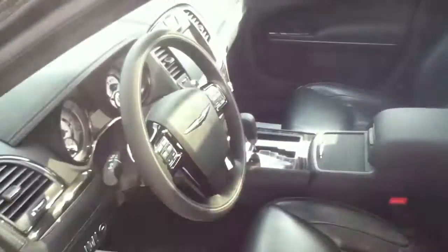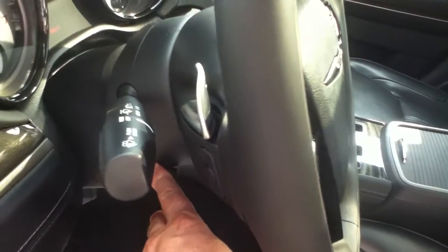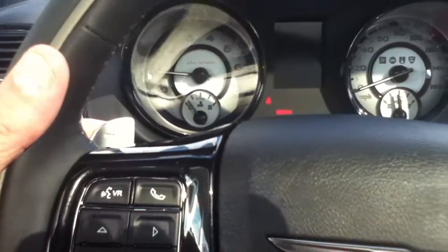Look at the leather interior — it's rich. You've got the John Varvatos badging there. Perforated seats, heated and ventilated. You've got your adjustable pedals, which is important because you don't want to be too close to the steering wheel airbag. You've got power, tilt, and telescopic steering, with memory settings for two different drivers. John Varvatos dash — it's beautiful, isn't it? And of course you've got the paddle shifters.